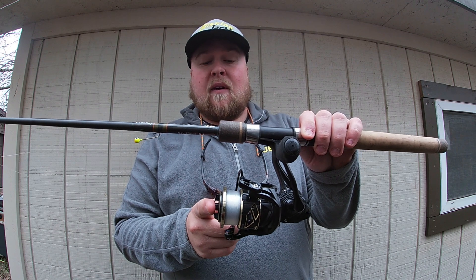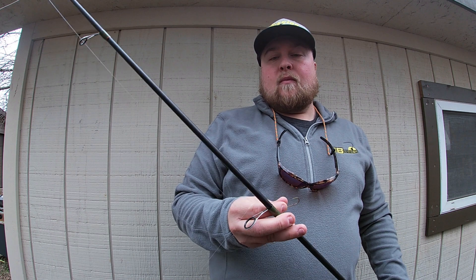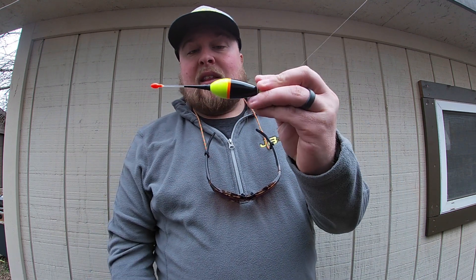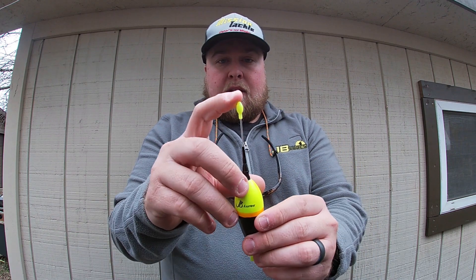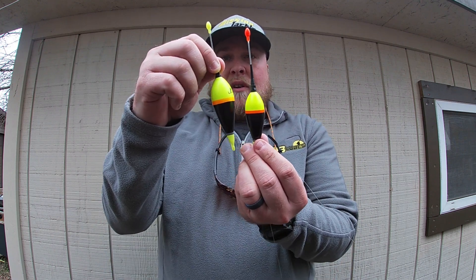This reel is from PC Fun — it's the Auric, and it's an awesome reel. On the business end we have the bobber — this is the lighted fire float from JB Lures. I have the light turned on right now, but it might be a little tough to see in daylight. They come in two colors: the red tip and the green tip. It's nice to have two different tip colors so that, if you have multiple people in the boat, you can fish different colors. They also come in two different sizes.